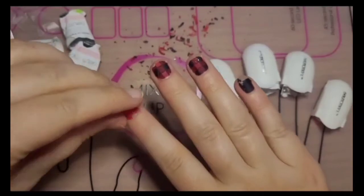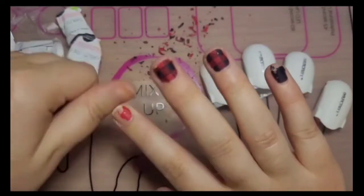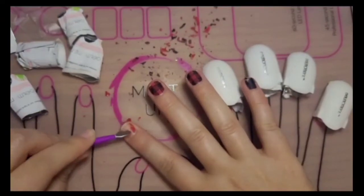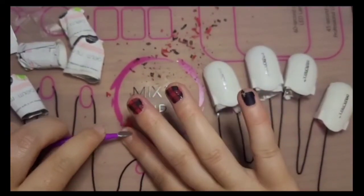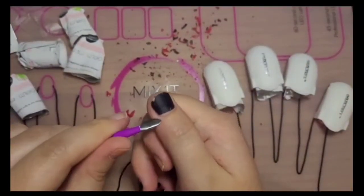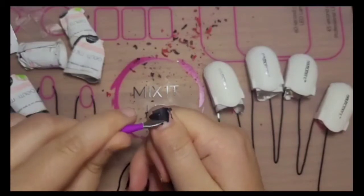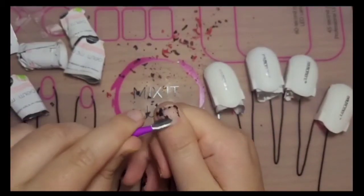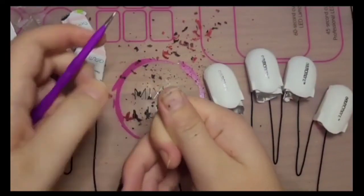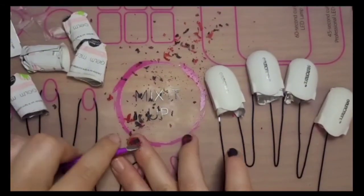Whether you're using our flake off remover or these remover pads, I would highly suggest a cuticle pusher because it makes pushing off that polish a lot easier. A good tip to remember is to scrape the polish off away from your cuticle and outwards.